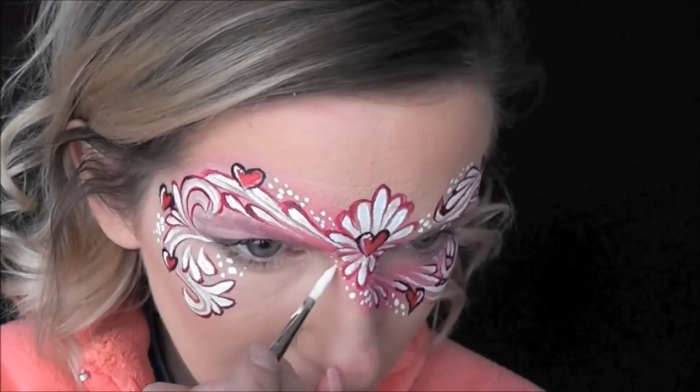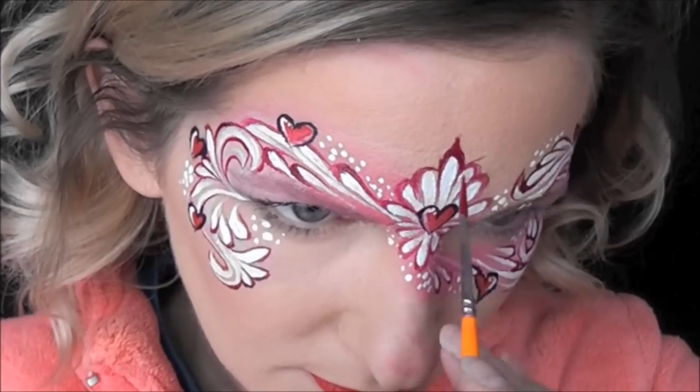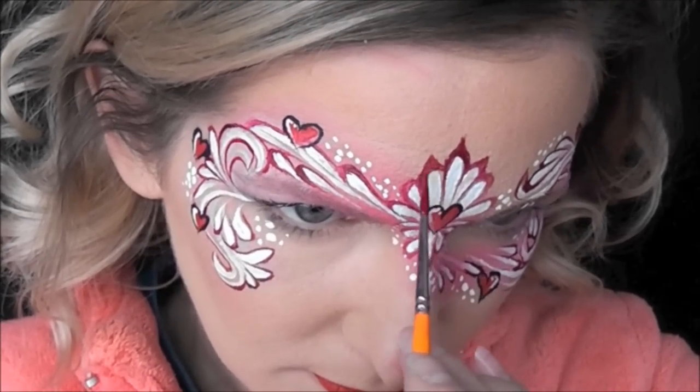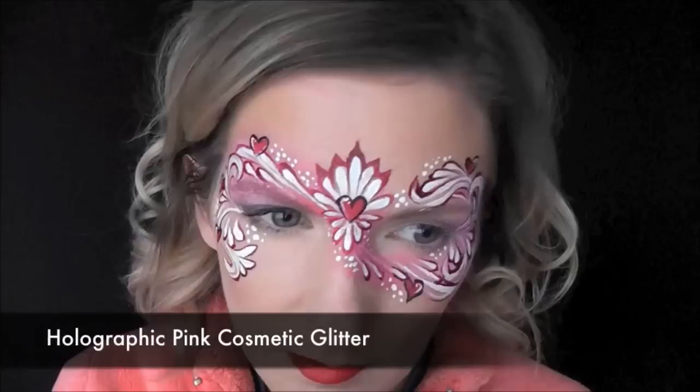And then I'll just go in with some more of that Micam FX Red and fill in the lips just to give them a little bit of pop. And then I also went back in and decided to add some little pointy edges to the tops of each of the teardrops just for a little added interest.